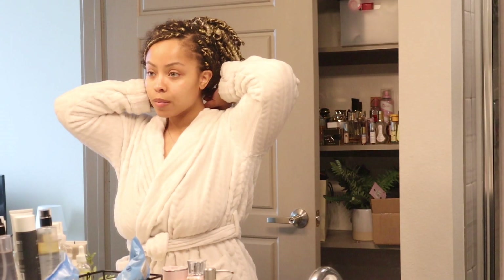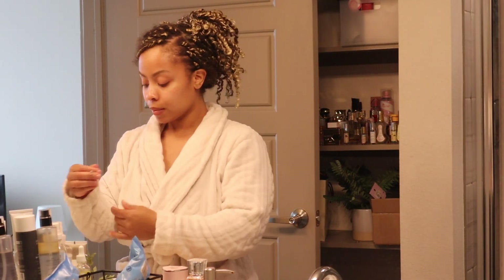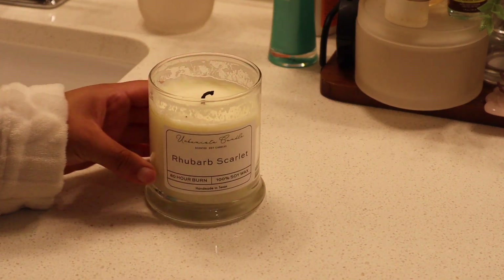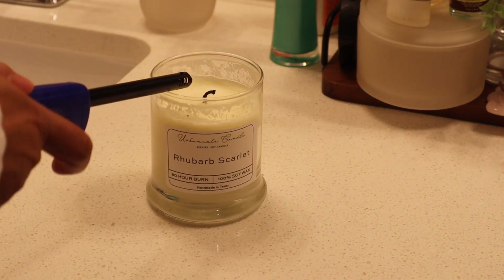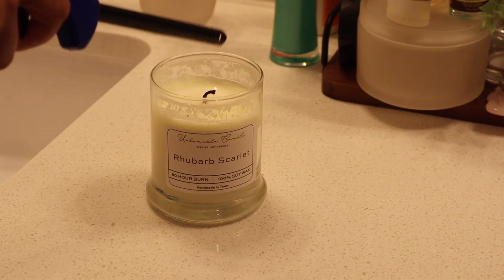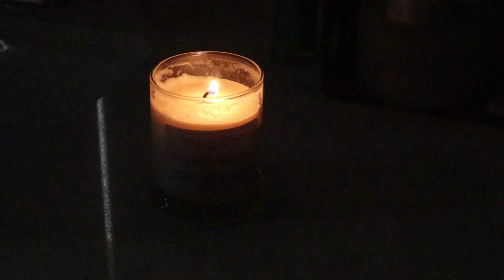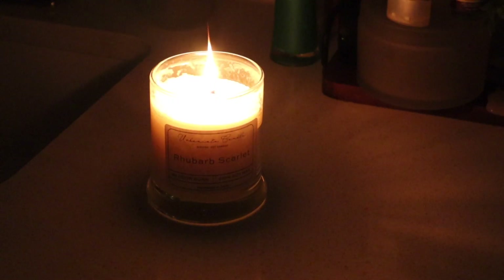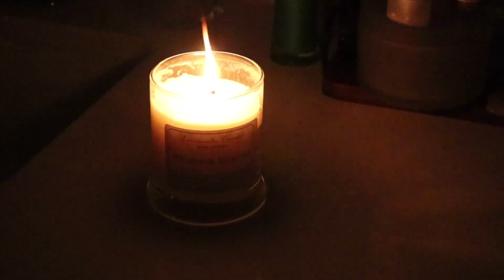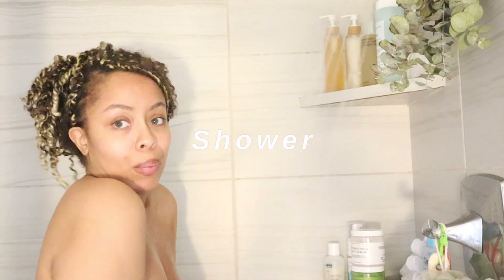I'll typically start off the way I would usually start my shower routines. I'm actually going to light a candle to start this particular routine. I don't have a direct link to this candle — I got it from a spa — but if you find a rhubarb scarlet candle it will probably smell the same. Now that I have everything together, let me show you guys what I use for my feminine hygiene routine.